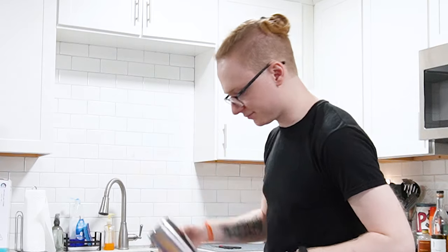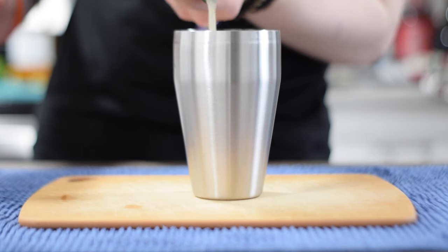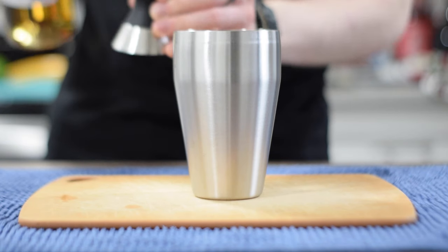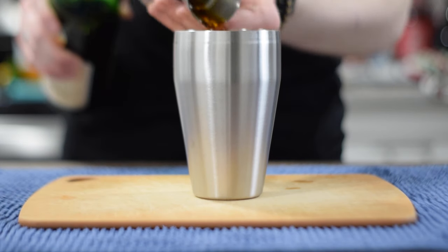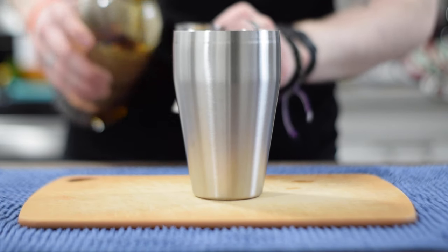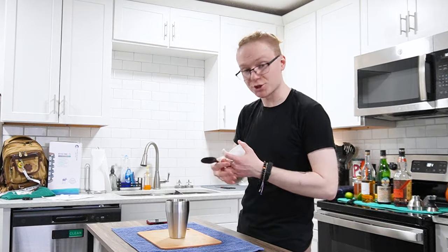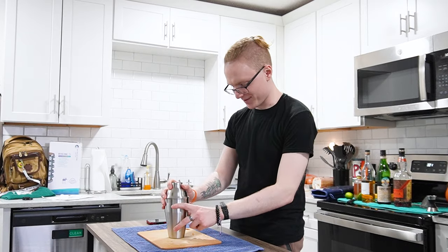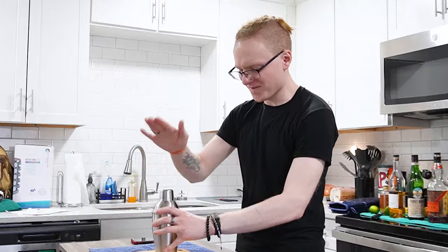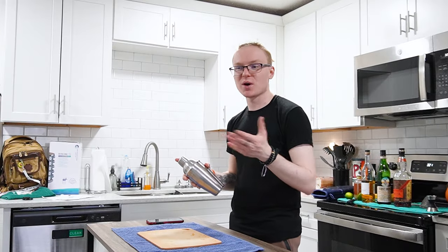Let's go ahead and shake it up. We're going to start with half an ounce of Orgeat, half an ounce of Banana Liqueur, three quarters of an ounce of Lime Juice, three quarters of an ounce of Fernet Branca, and one ounce of Overproof Rum. That's all the booze. Let's grab some ice — we're going to do one whole cube and one large cube cracked. We're going to cap that up, tap that down, and shake to chill and combine for 12 to 15 seconds.